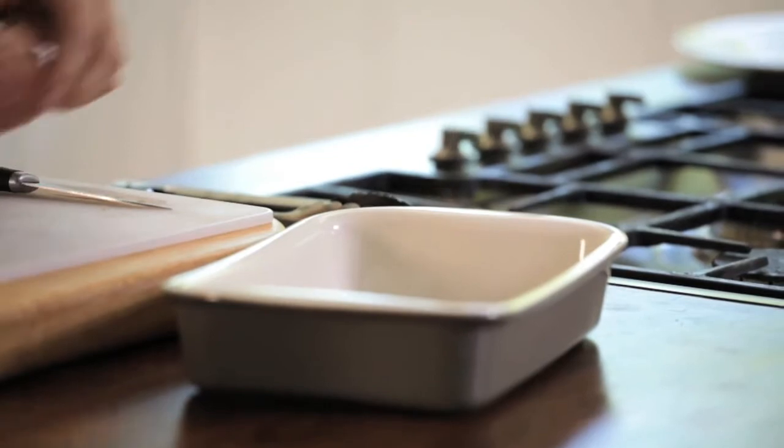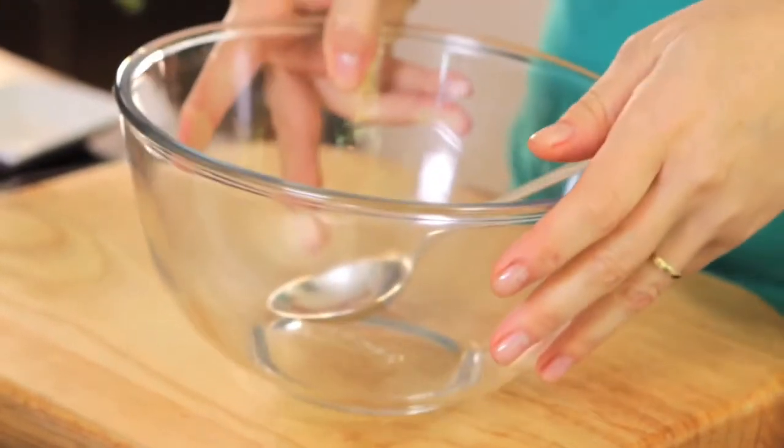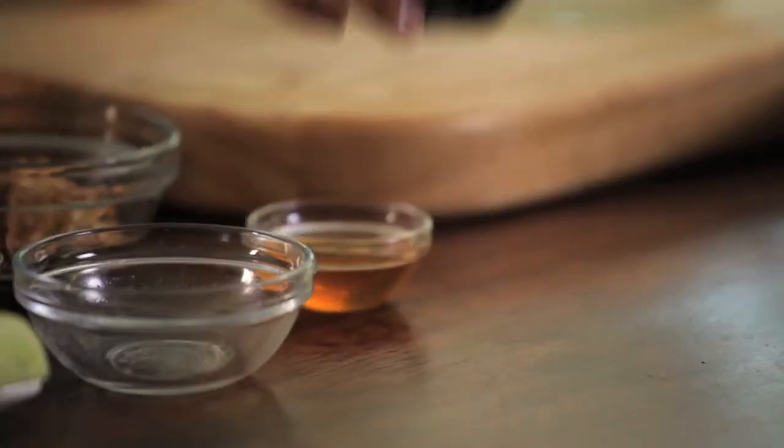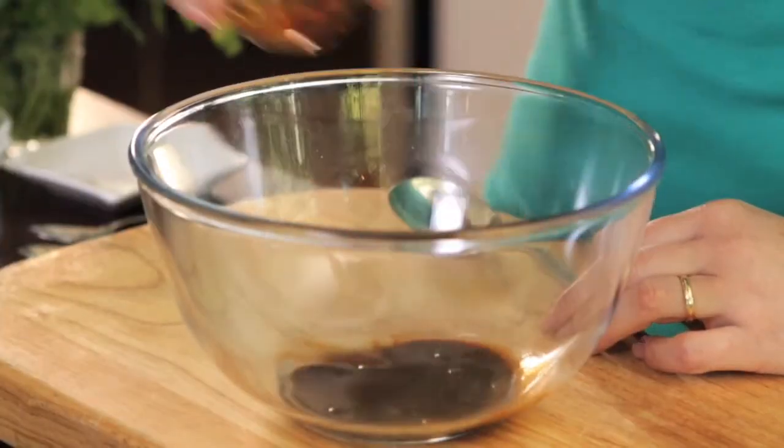I'm just going to transfer the meat into a dish, and because I've been handling raw meat, I'm going to wash my hands. The next thing I'm going to do is make the marinade for the pork. I'm going to add all the ingredients into this bowl — two tablespoons of fresh lime, one tablespoon of soy, and I've got some clear honey, around a tablespoon.